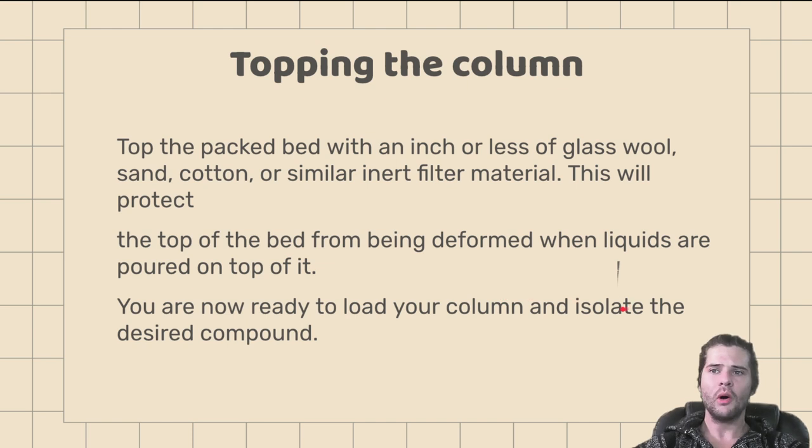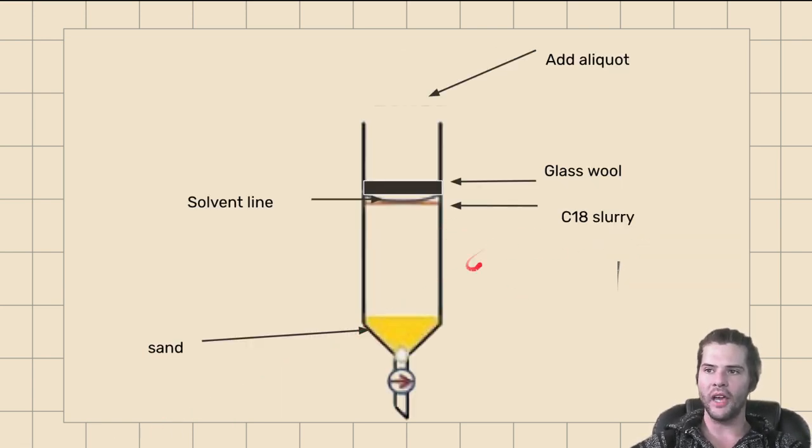Topping the column: next, we want to top the packed bed with an inch or less of glass wool, sand, cotton, or similar inert filter material. This protects the top of the bed from being deformed when liquids are poured on top of it. We are now ready to load our column. Discharge the solvent line until it is right in line with our C18 slurry. Add a glass wool filter bed on top so that when we pour our aliquo in, it distributes evenly and does not channel through one side, ensuring we do not disturb the packed bed we just created.